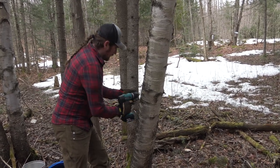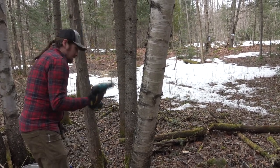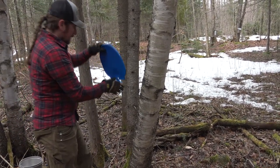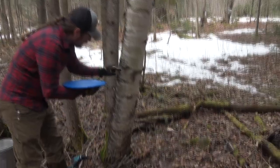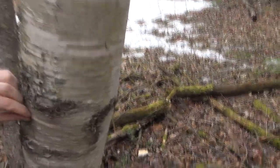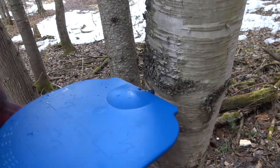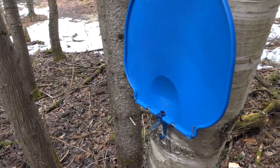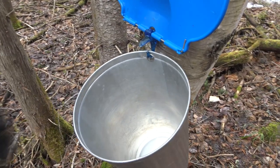These are the 5/16 health spiles and we just put them in here. The maples aren't running but the birches are running today — didn't even need the hammer, just push and go. I quite like these old buckets because they basically last forever.